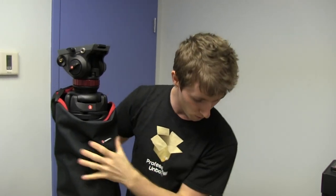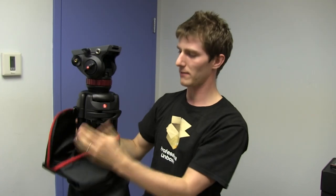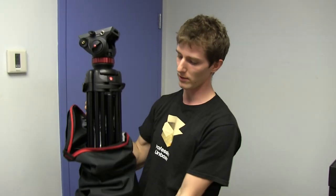So this is a kit — it comes with a fluid head as well as the tripod unit itself. I think it's rated for like 12 pounds or something like that, and our camera's only about eight pounds — maybe I'm thinking kilograms.